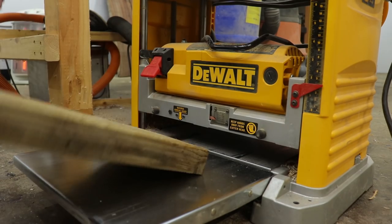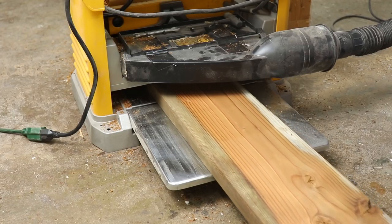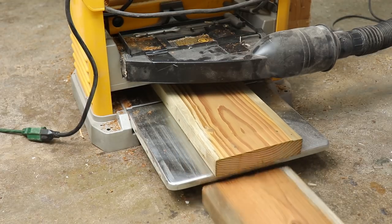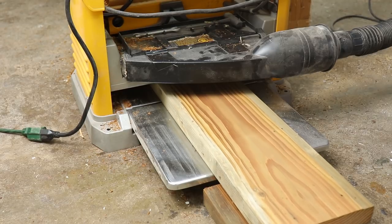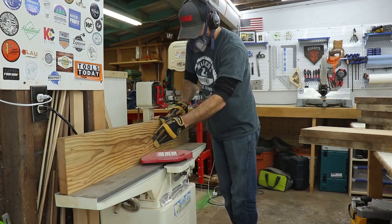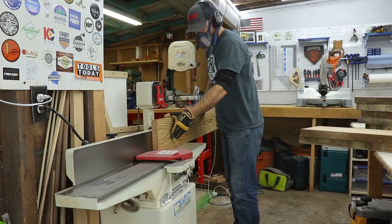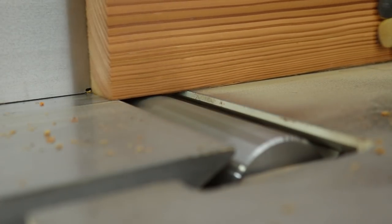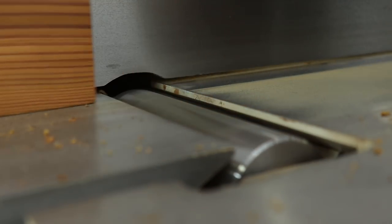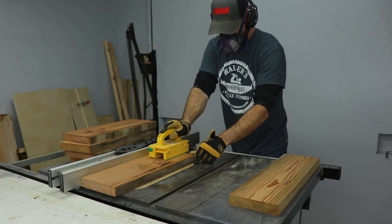Once I had everything cut to rough length I could run it through my planer, joiner, and table saw to square it all up. Once I had a nice straight edge from the joiner I could use that edge to run up against my table saw fence and cut everything to width.